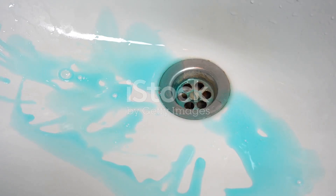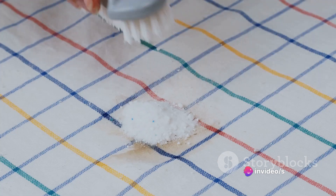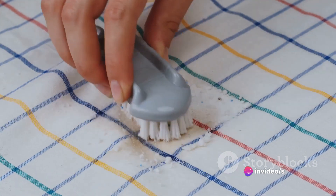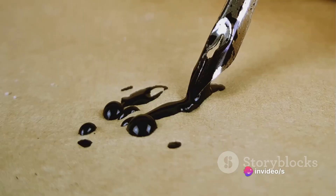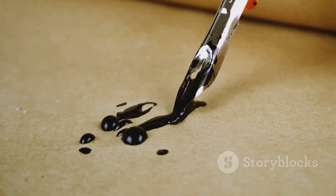Step 2. Once you've blotted the ink, it's time to introduce a little liquid dish soap into the mix. Apply a small amount of dish soap to the stain and gently work it in. This helps to break down the oil in the ink, making it easier for the alcohol to do its job.